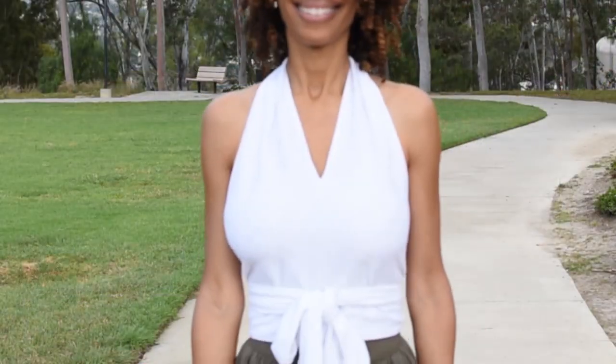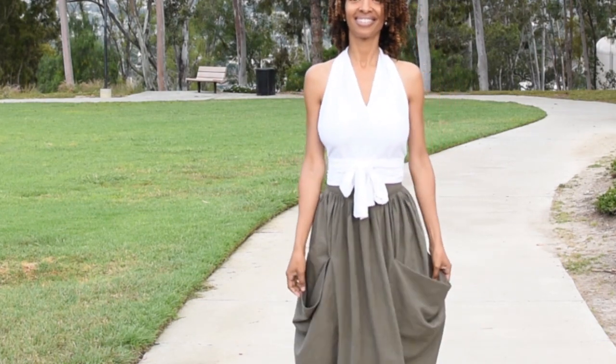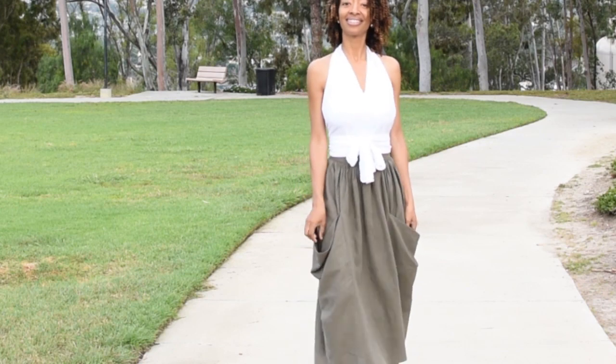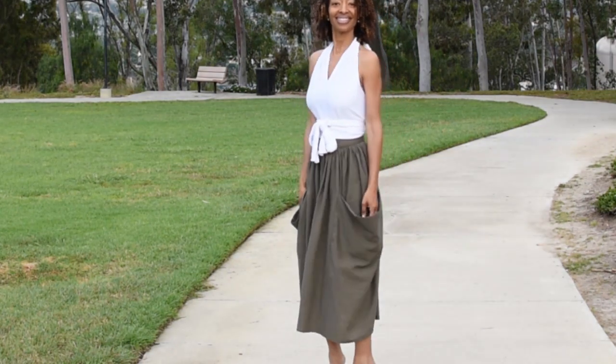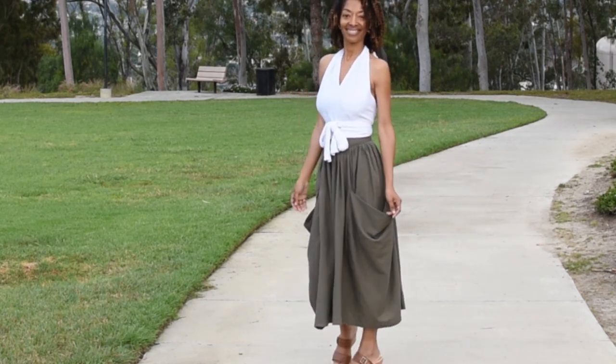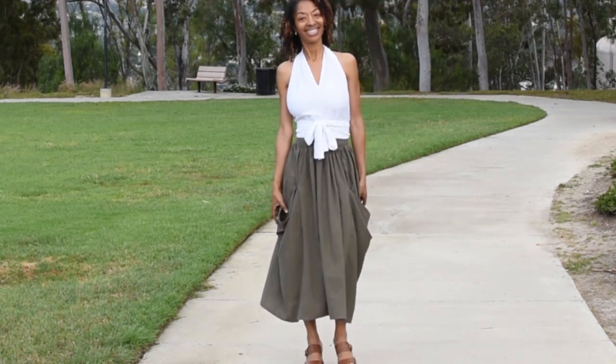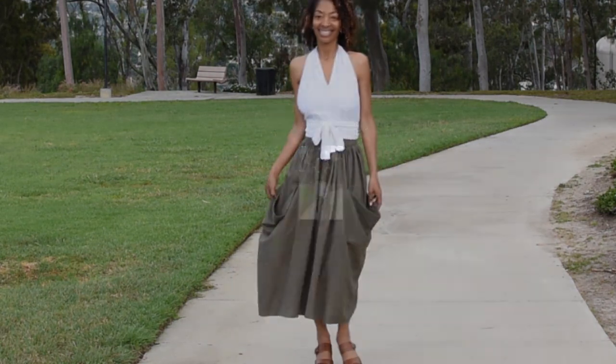I wore the two pieces together in the video clip as a full outfit, and I liked them together, so you'll get to see what that looks like coming up.